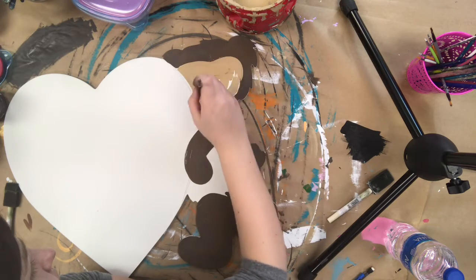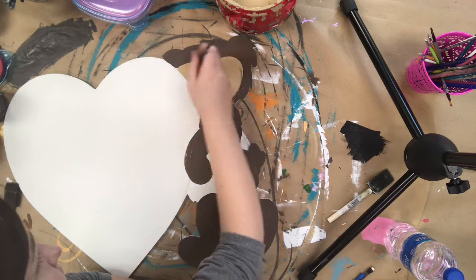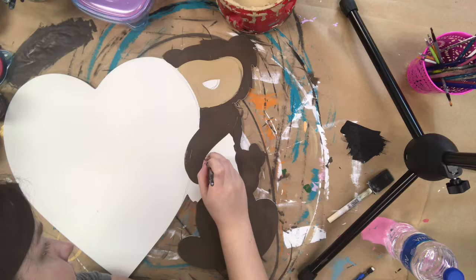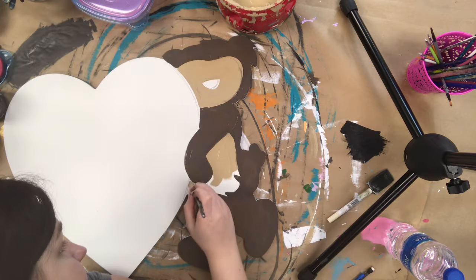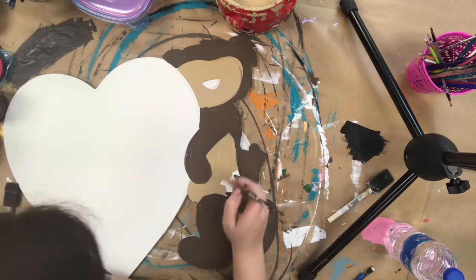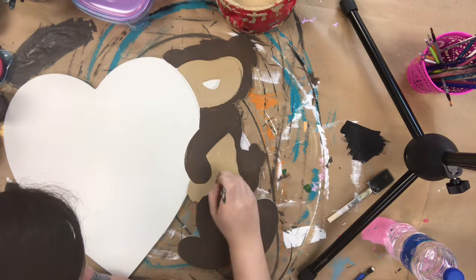Next I'm going in with some tan paint and I'm just filling in his face and his belly. When you're painting his face, you could have left out his eyes, but I just went ahead and painted over them.